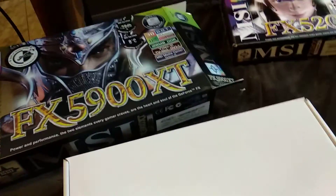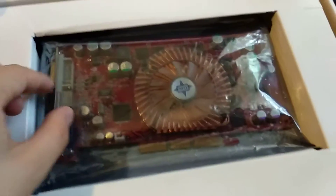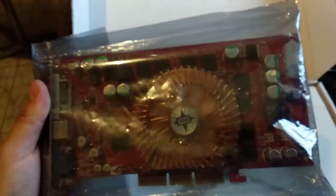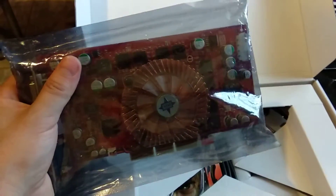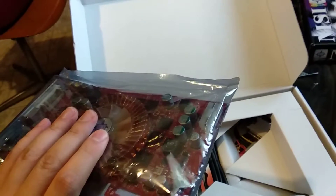So this is the FX 5200 we've previously looked at, and this will be the new card for testing. Basically this is the card — red PCB, DDR2 memories, a lot of them — 256-bit width memory bus, AGP connection of course, and we have a Molex plug at the back.